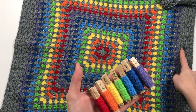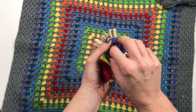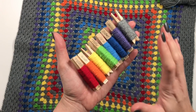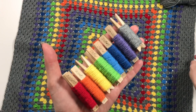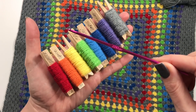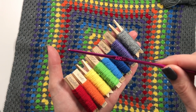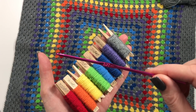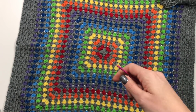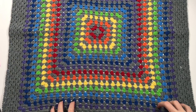I did two repeats of the rainbow colors and then just kept going with the gray. This is now nearly big enough to go around the cushion. I used a 3.5mm hook — I always have to use a size or half a size smaller — so you might need to use a 4mm as prescribed by the yarn.